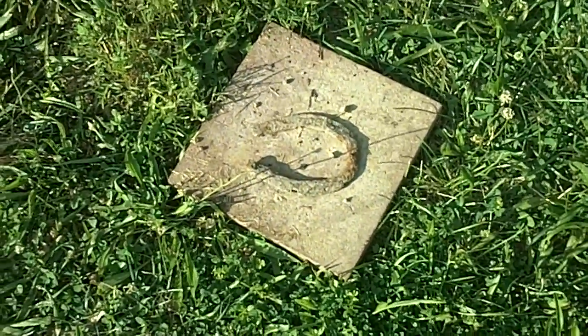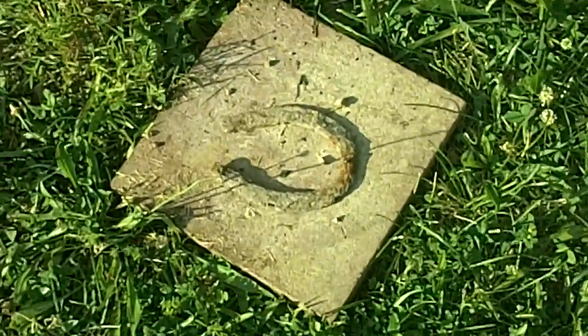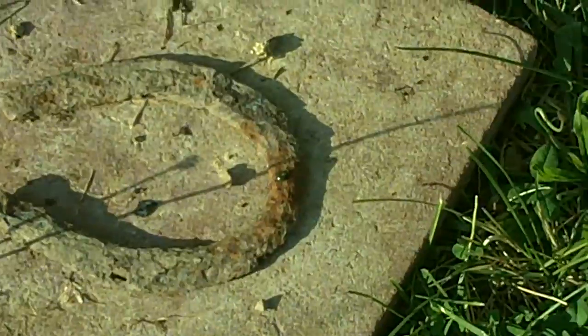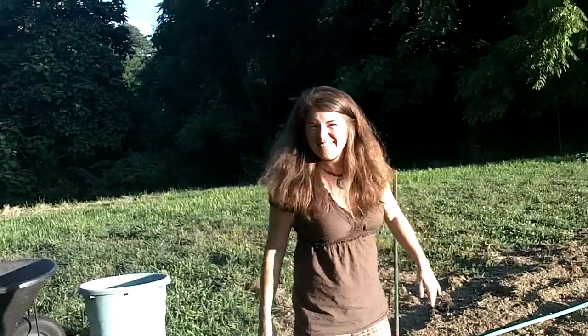Also, Lorian found this horseshoe, which is definitely good luck, especially because there's some sort of beetle on it. Tell us about the garden, Lorian.